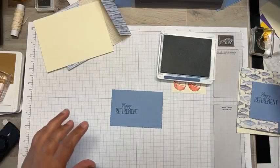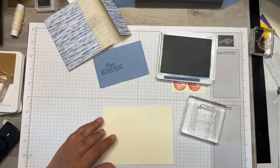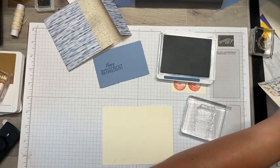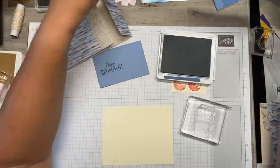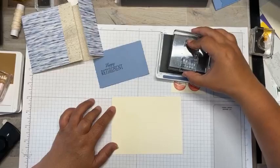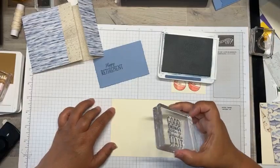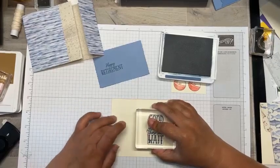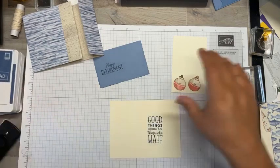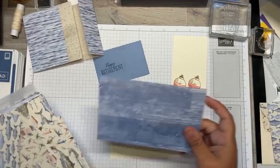I'm going to stamp the Happy Retirement sentiment using Misty Moonlight. I'm going to position it a little to one side because I'm going to add a strip of DSP over to the side — it's the DSP sale, so we need to use it up. These are great ways to use up that coordinating paper.